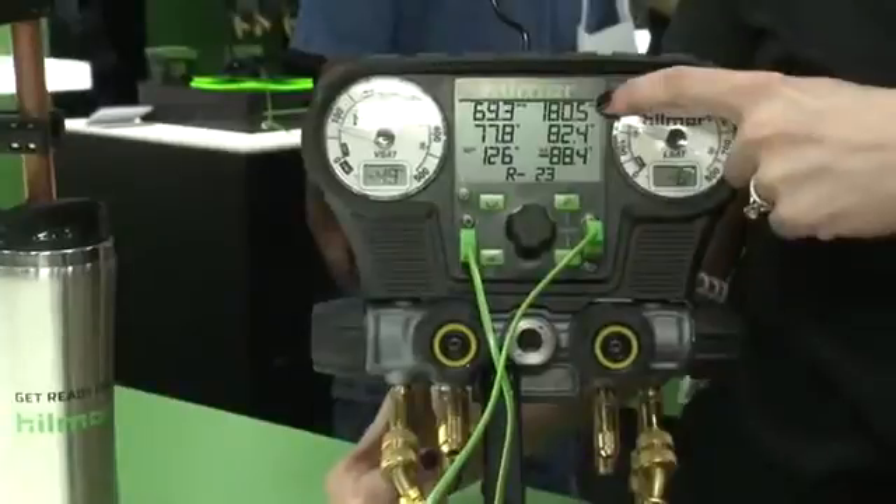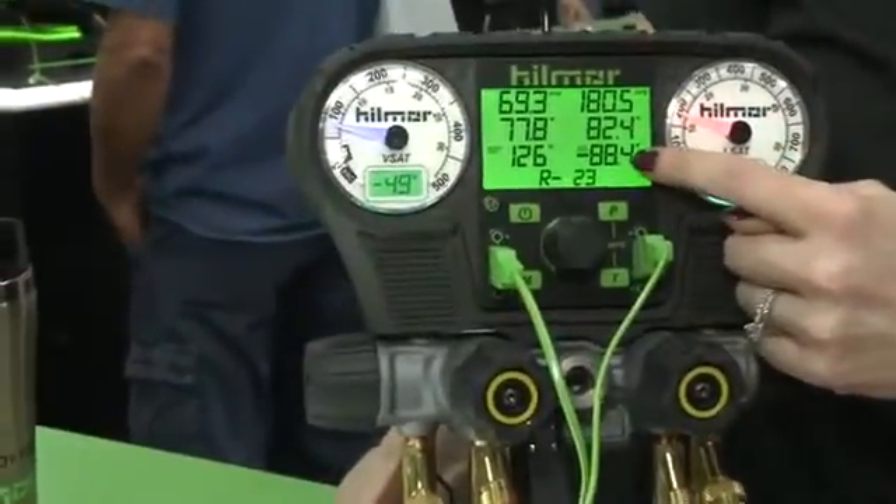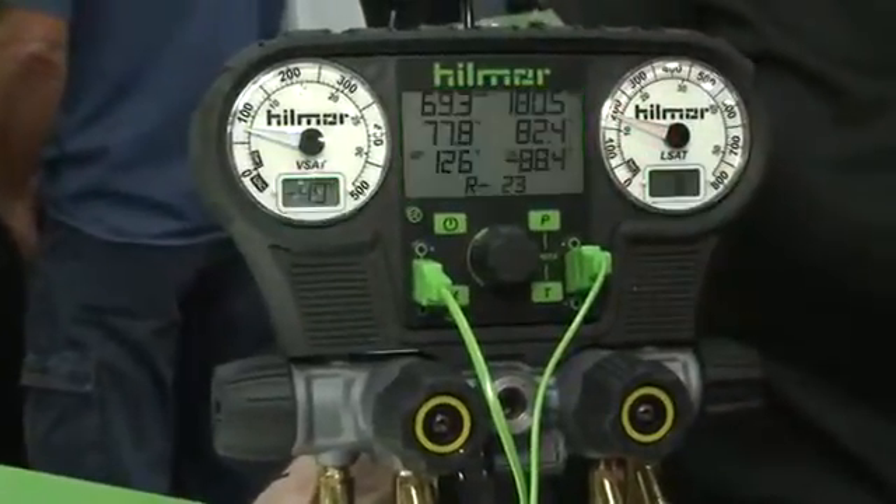Quick features here: we have our pressure readings, our temperature readings, and then it will calculate the superheat and subcool right for you on this unit itself.